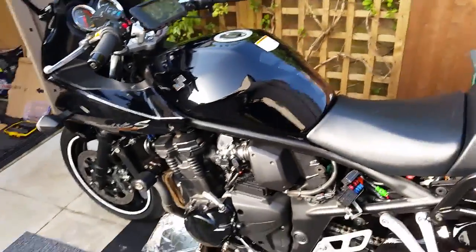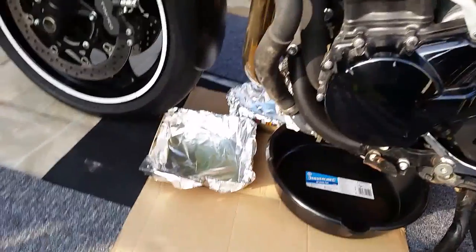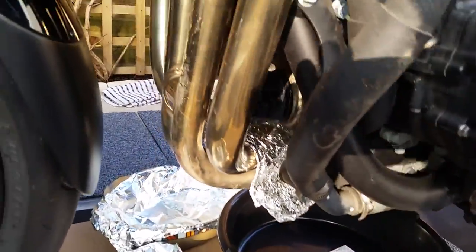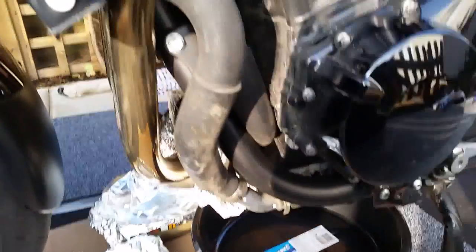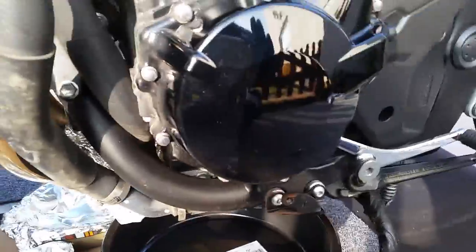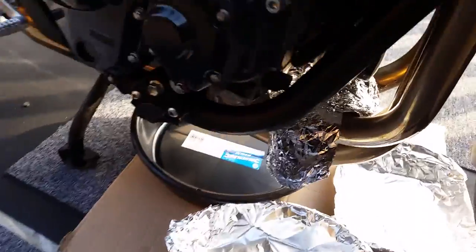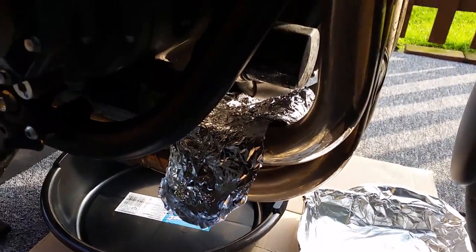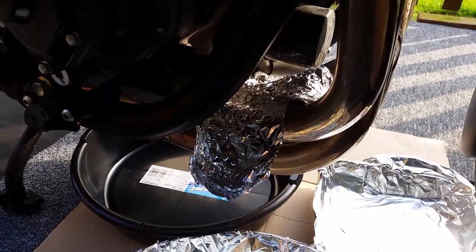Here we are on this lovely sunny Sunday morning just doing my oil change. I've put a little bit of oil underneath the oil filter and I'm just warming the engine up right now. Once it's nice and warm I shall be draining the oil and then changing the oil filter. I've put oil in there so that I don't get any on the new exhausts.